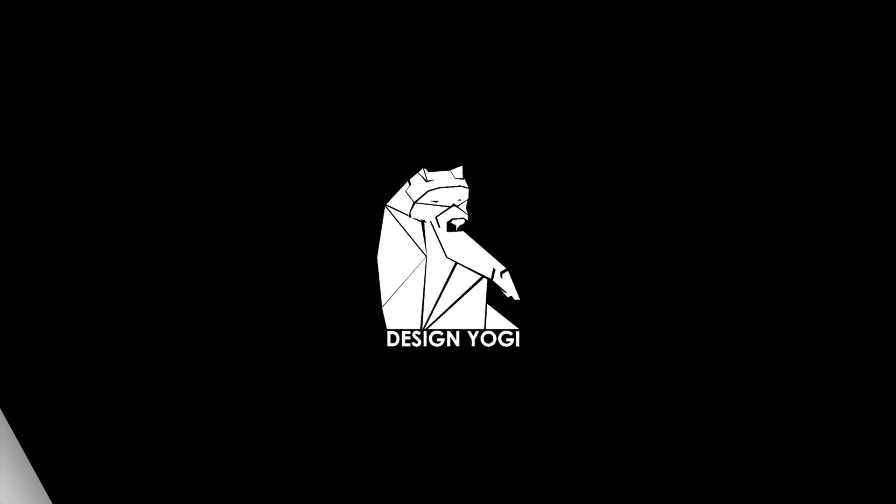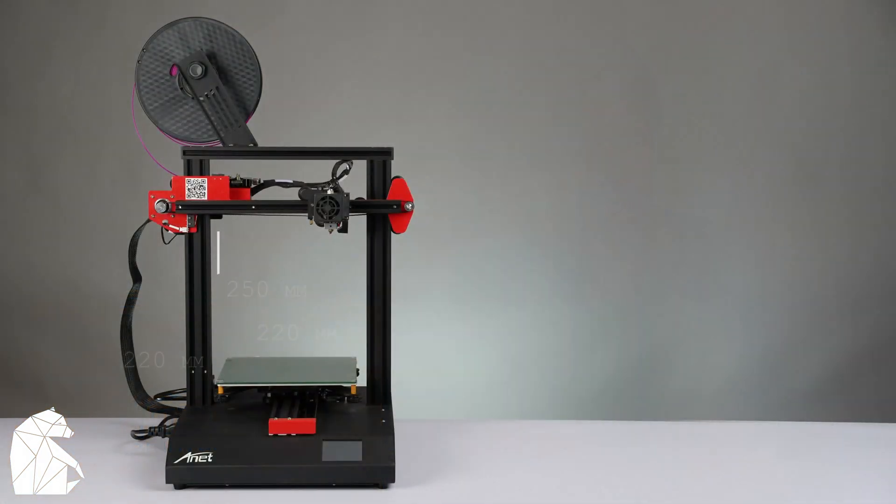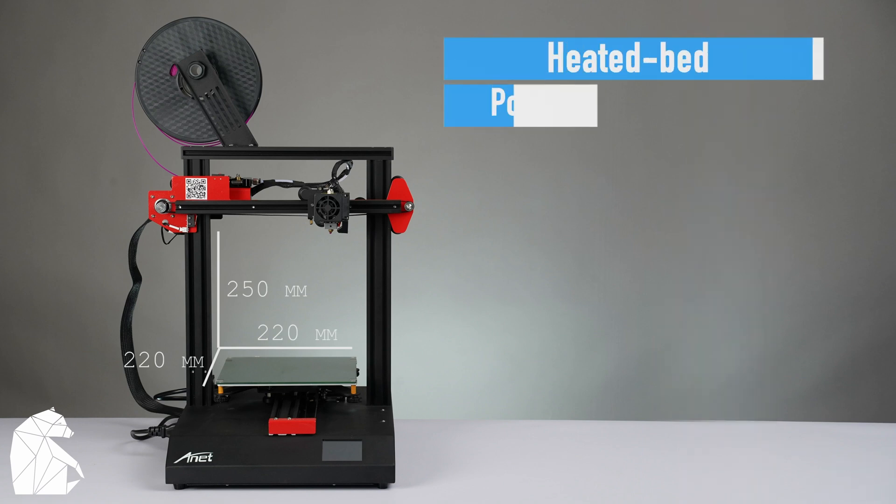Hi guys, I am Yogesh Chaudhary — welcome back to my channel Design Yogi. In this episode we are going to unbox and print with the Anet ET4. Anet has been around for a while and offers various 3D printers, but this particular model I thought was perfect for a beginner like myself as it's priced well and is loaded with features. Features that really stood out to me, other than the build volume area, were the heated bed and power failure resume option.